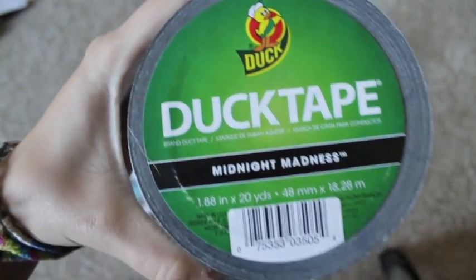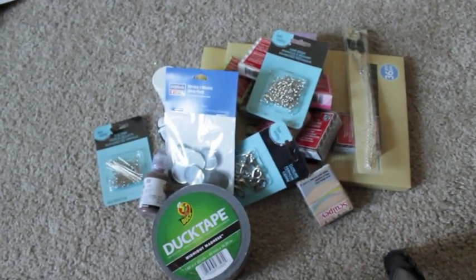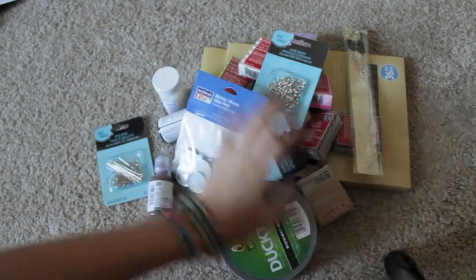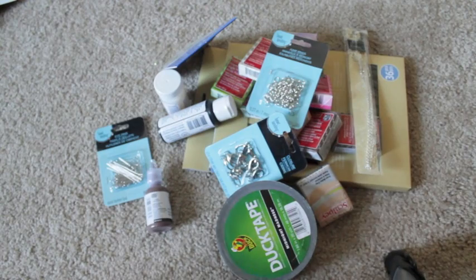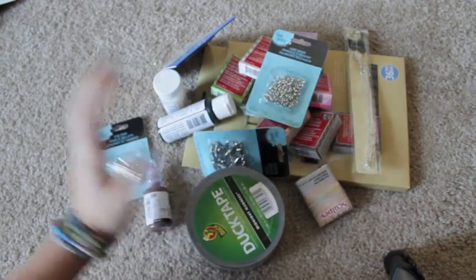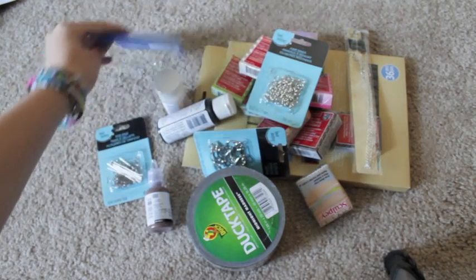I also got this brown scribbles. And then I got this duct tape — and the duct tape was the most expensive thing. So everything was really cheap and I was really happy. It really wasn't that bad at all, so I was really happy that I didn't spend all my money.